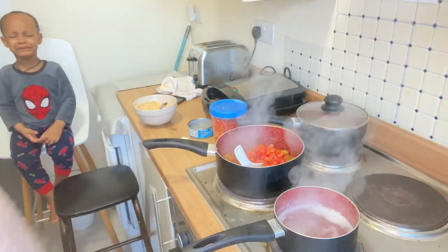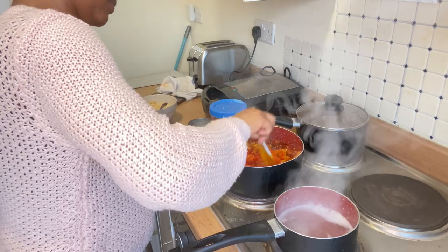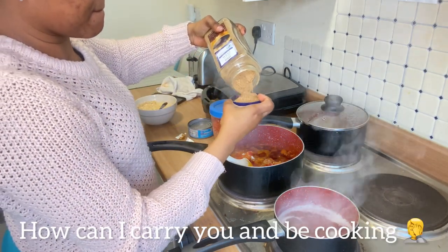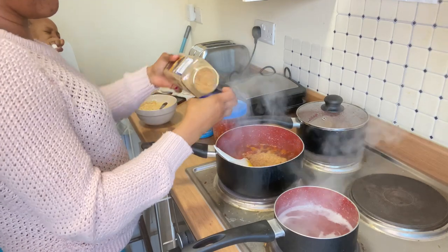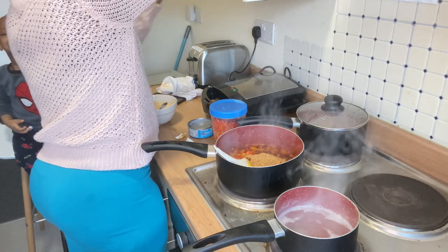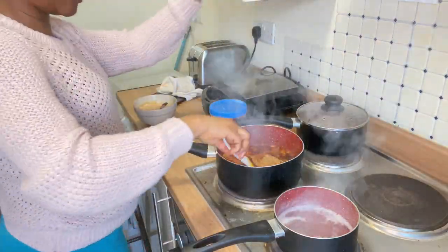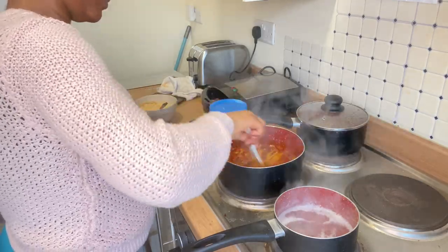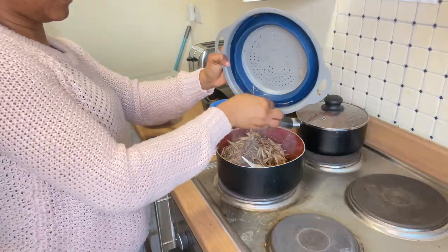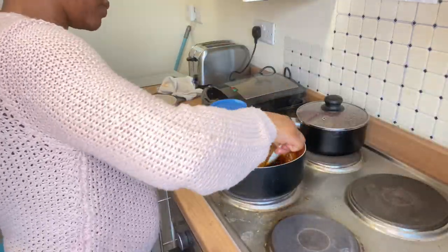Have you eaten yam and uba before? Some people eat it with boiled yam, some with roasted yam. Is this something you've tasted or want to taste? Let me know in the comments. Next I added crayfish — I like adding crayfish very well to any local dish I'm cooking so it brings out the taste. After adding the crayfish, I went ahead to add ehuru — in English it's called calabash nutmeg. It gives the dish a nice flavor; they use ehuru for abacha and all that. Then I added the uba, turned everything, and we're almost at the final stage.